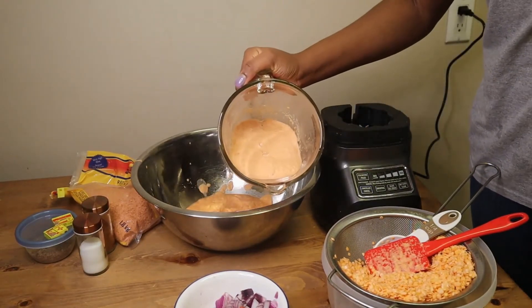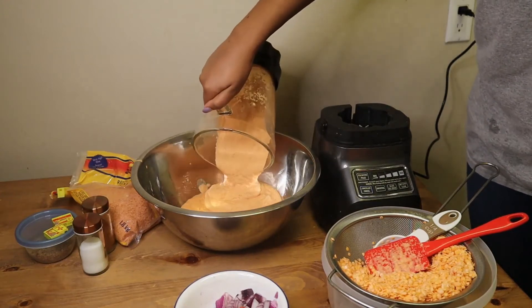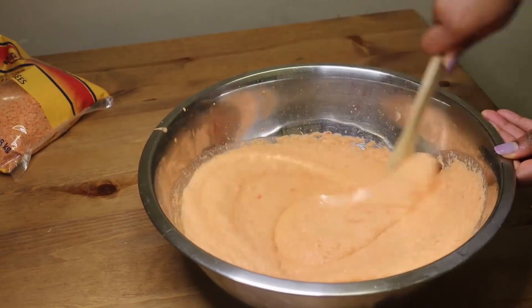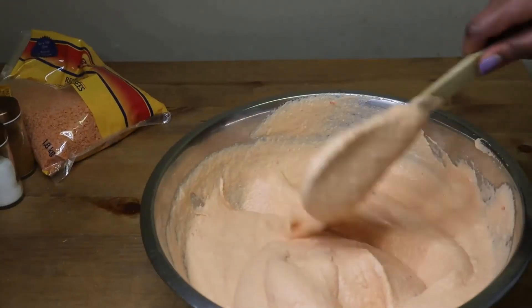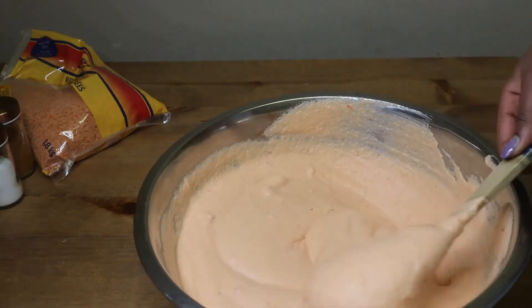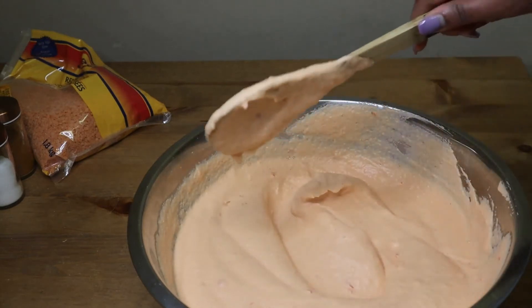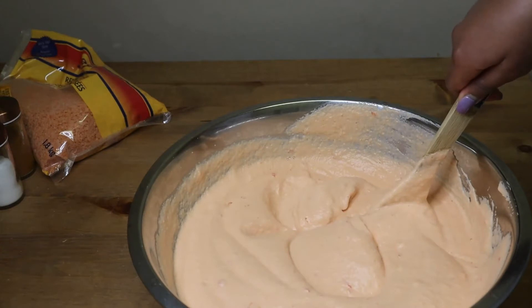We're done blending now and I'm just going to go ahead and mix it. This is the consistency that you want — you want to make it as fluffy as you can. If you have a hand mixer or a standard cake mixer, you can use that to do the mixing and it will save you lots of time and it's also easier.